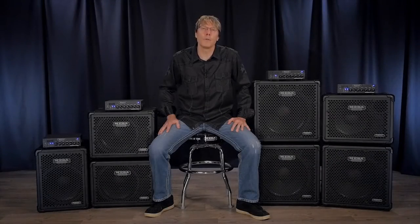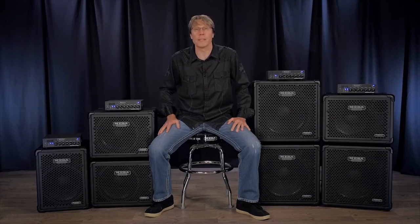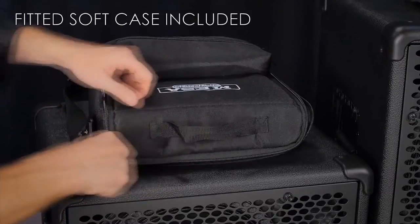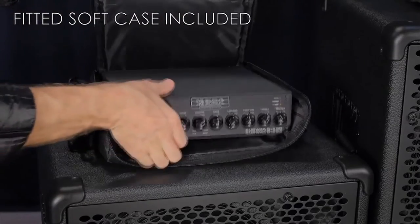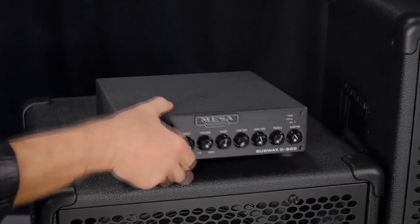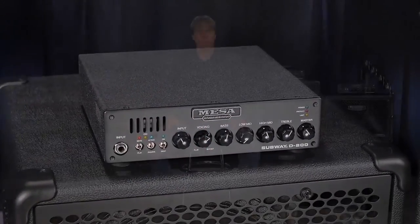So that wraps up this overview and feature review of the Mesa Subway D800 bass amp. Check out the sample videos for more in-depth tones and stylistic examples. Don't let the D800's small footprint fool you — this amp is capable of real gig potential from clubs to coliseums with Mesa tone you can count on. If you have any questions, don't hesitate to contact us by calling, emailing, or messaging us via social media. We look forward to helping you find your best bass tone yet. Thanks for watching.